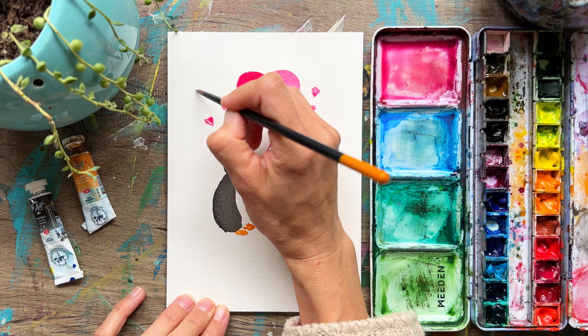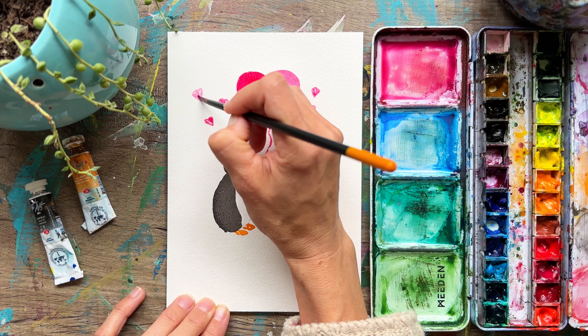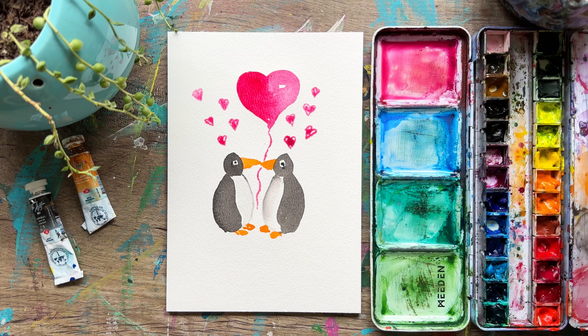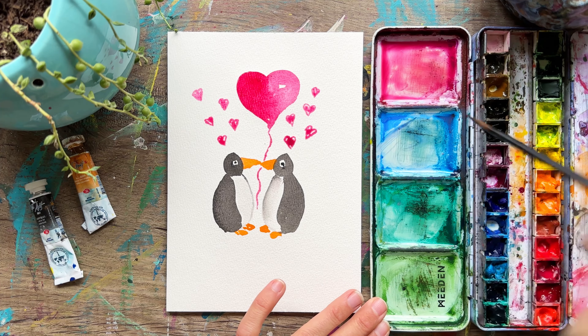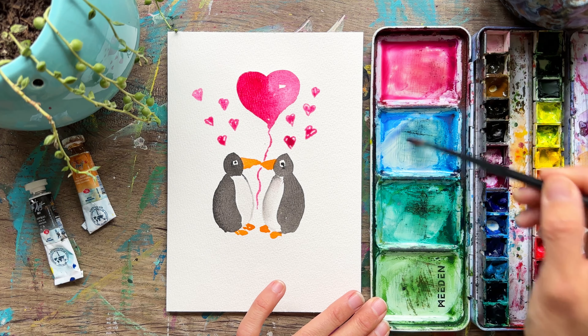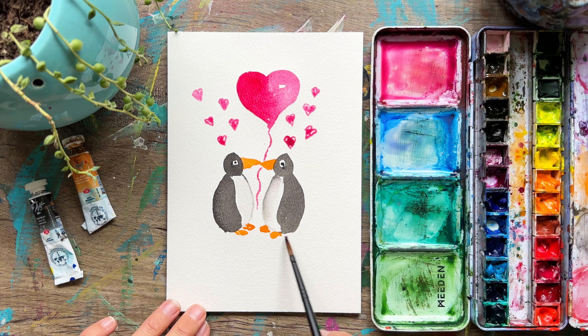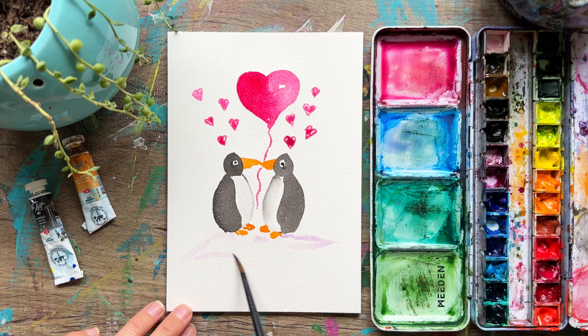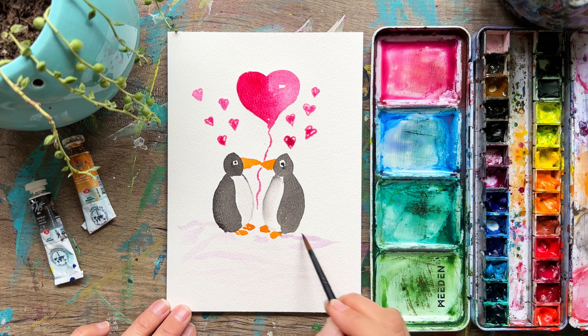Also leave me a comment and let me know what is your favorite thing to do on Valentine's Day, or do you not like Valentine's Day? I'm curious to know. So I'm going to mix up just a little bit of bluish purple color — maybe just on this side because I want to emulate the idea of snow. They're sitting on snow, so just kind of add in some marks here, let your brush run out of paint, and spread it over here as well.